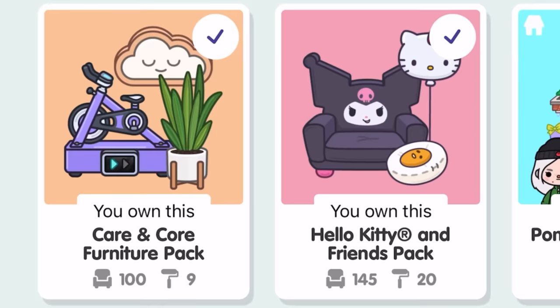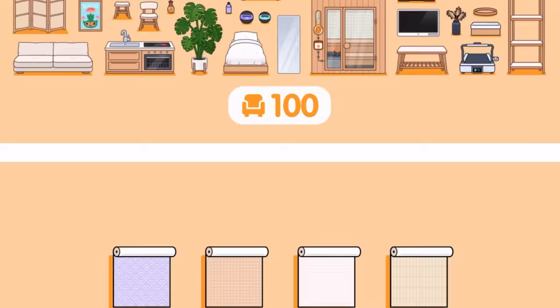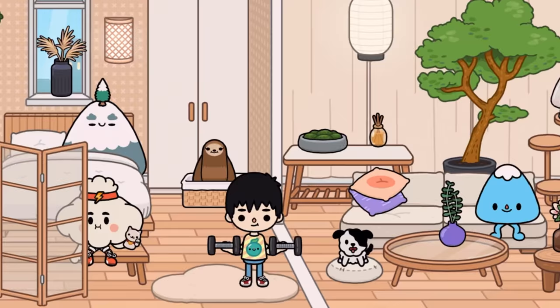Hey guys, Shusha here. Welcome back to another video. The brand new Care & Core Furniture Pack is out now in Toak Life World. There are a hundred pieces of furniture and decorations — it is actually crazy. We've got nine new wallpapers and floorings, and here are just some sneak peeks of what the Furniture Pack is all about. We're going to get straight into this, review it, and tell you guys if it's worth it or not.